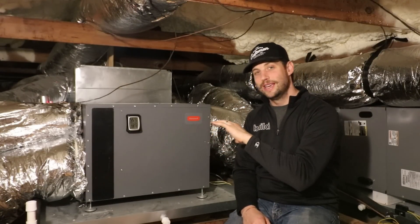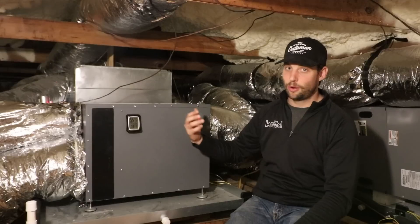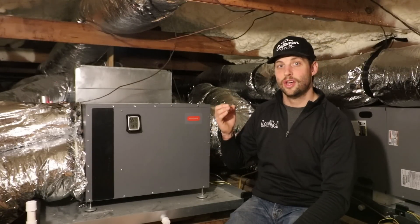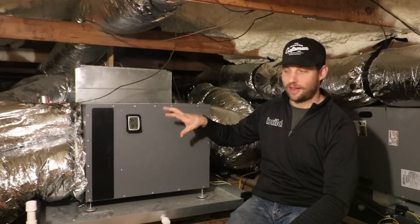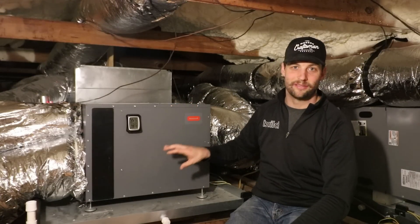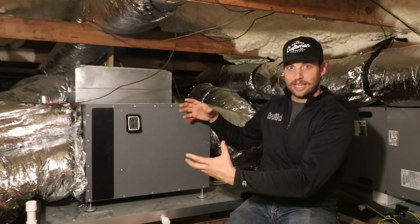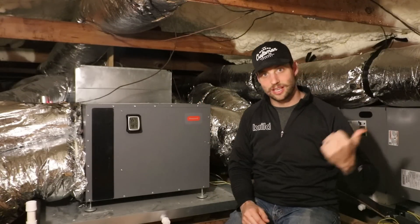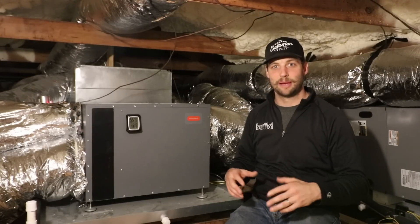The whole home dehumidifier works in a similar but slightly different way. It pulls the air across at a slower rate, so it's more efficient at dehumidifying, but it doesn't push the heat from inside the house back outside. The heat that is created as it dehumidifies is exhausted into the air in your home, so it does add a little bit of a heat load — about a quarter ton worth of cooling.